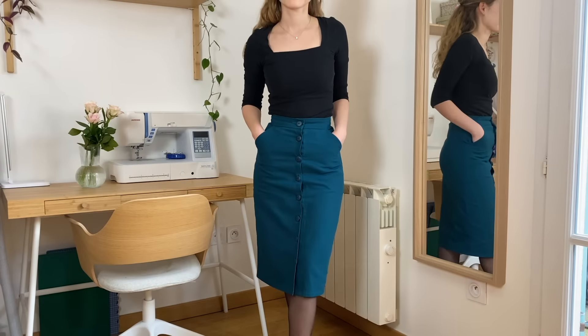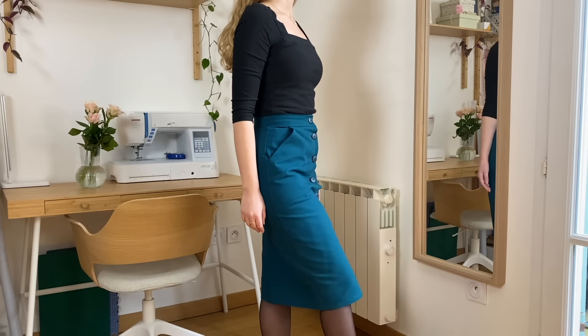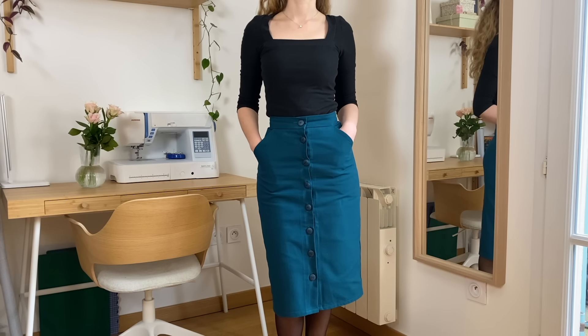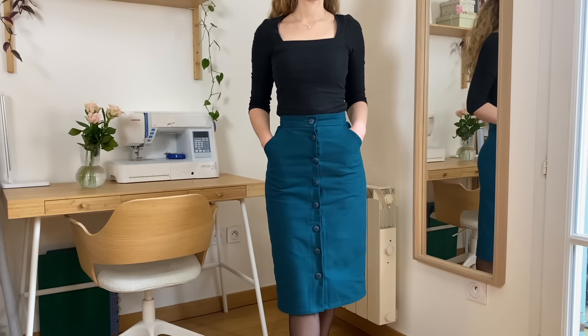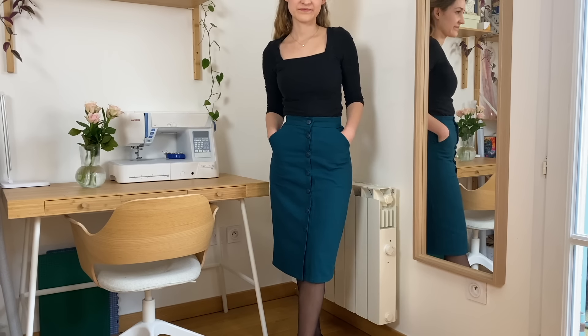To be honest, I haven't really worn it yet because I find that the sapphire color — I love looking at it, but I don't really want to wear it. Maybe when the weather warms up and the lighting changes from cold white to something warmer and brighter, I'll reach for it more. But I do love the way it looks, I think the fit is great, and I really love this pattern. It's pretty easy to put together — there are darts and buttonholes but it comes together quickly. I highly recommend this pattern and I'm pretty happy with this project.